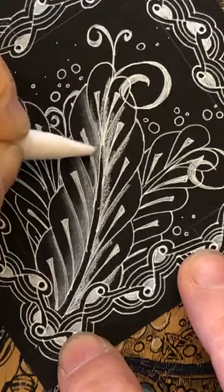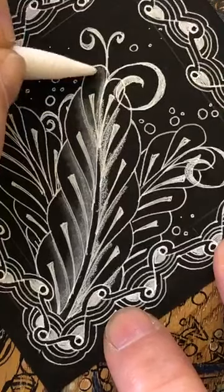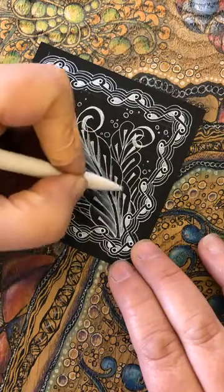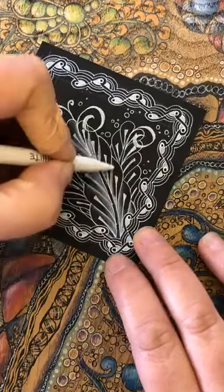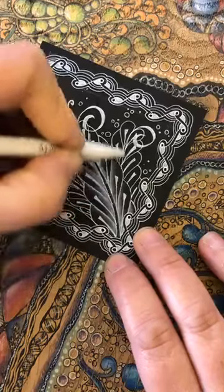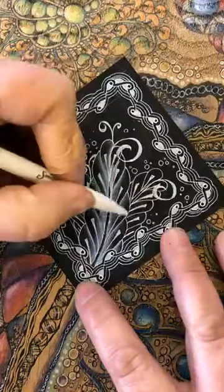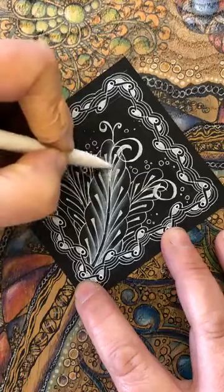I'm going to go in from this bottom section and pull it up — swirling a little bit because working on the black tile it's a slightly different texture, so things don't travel as much as on the creamy tiles. I want to keep just that section white and leave this bit black. If you're working on a cream tile, you'd be using your regular tortillon and just repeating what I'm doing, but getting the graphite colour rather than the white. Just pulling it out — keeping that black section there.